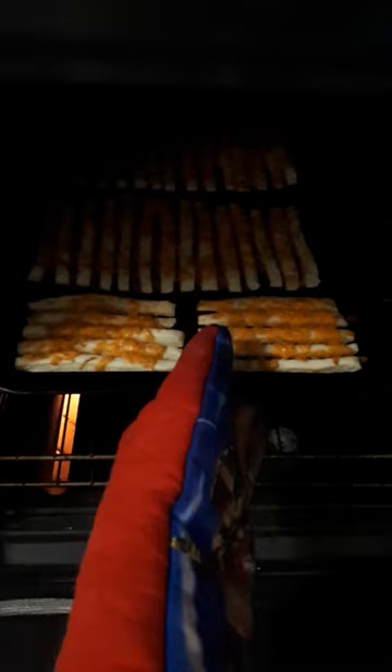Bake for 10 to 15 minutes at 400 Fahrenheit. When they're cool, cut them apart with a knife. This cheese straw recipe is on my blog at JuliaBaird.com.